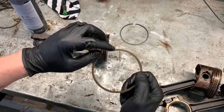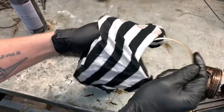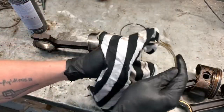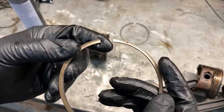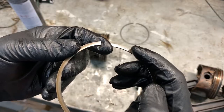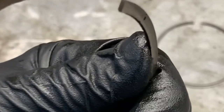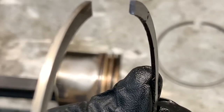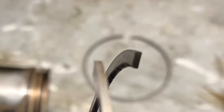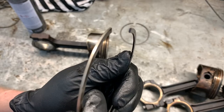For the second ring, you can see right away we definitely have a determining mark. Give it a wipe off — always keep it clean. We've got a dot right here, and dot means up in this case. On the bottom we have a chamfered edge right back in the corner, and on the other side it is a square edge. So the chamfer goes down.